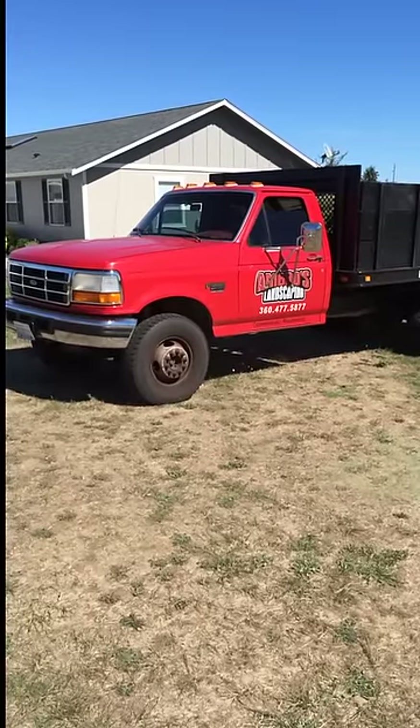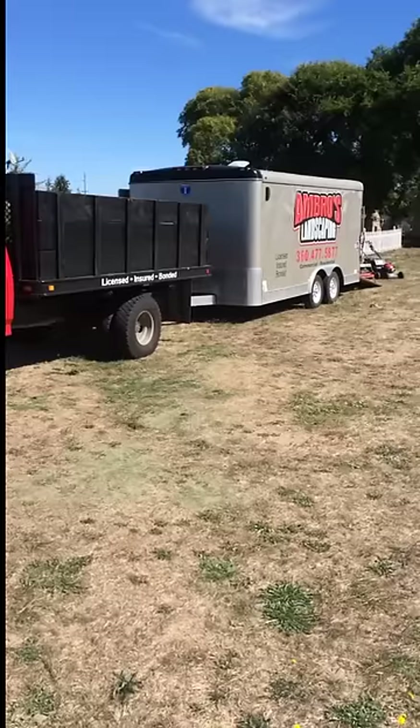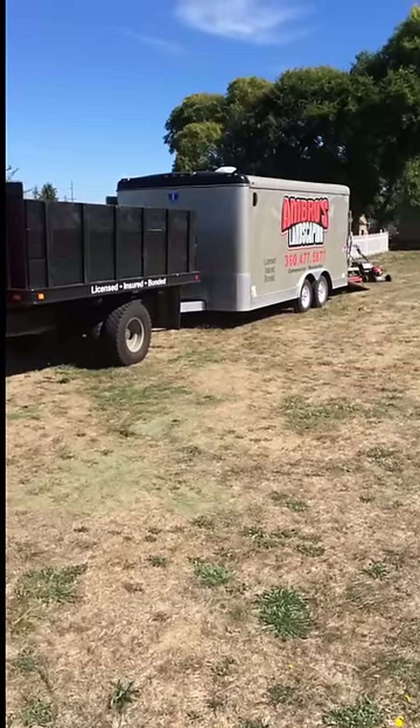Hi YouTube, this is Jason Amber from Ambrose Landscaping. Today I am doing a video on my 2014 trailer setup.